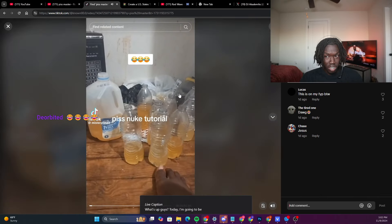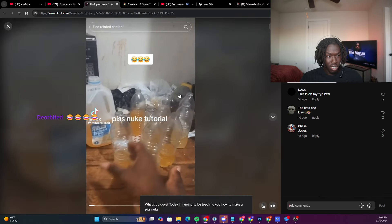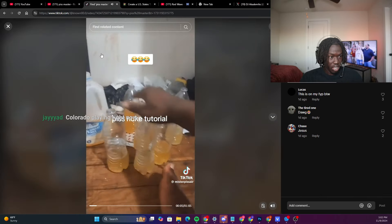Reacting to Piss Master going crazy on TikTok. Who is Piss Master? I'm finna look that shit up right now.